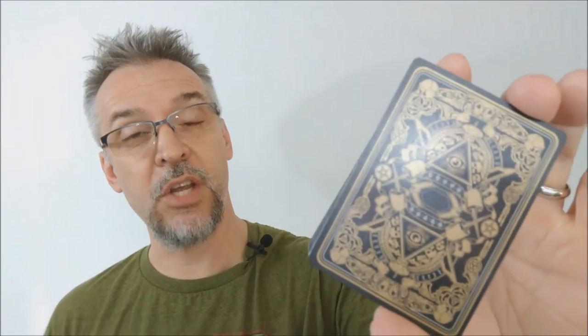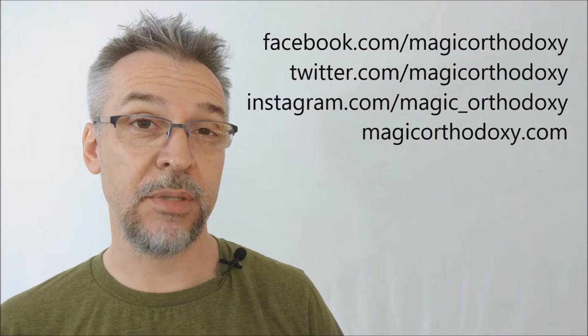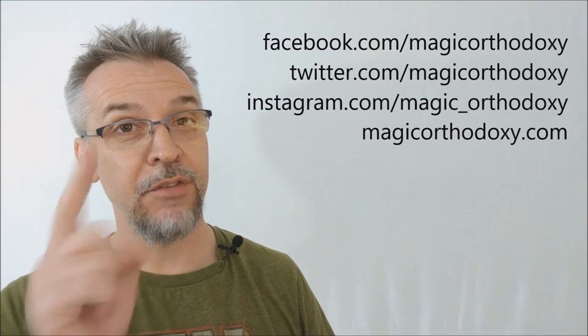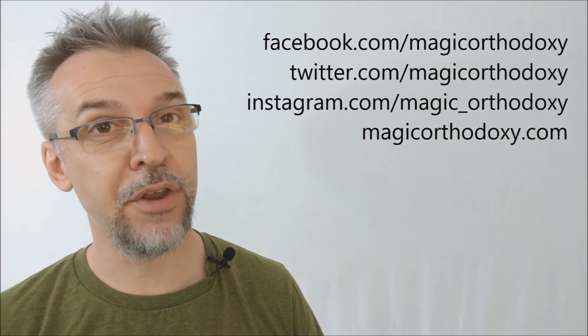All right, so that is my review of the Dominus playing cards from Nikolai Aurore. As always, we ask that you like this video so other people can find it faster. We also recommend that you subscribe to this channel so that you can stay up to date on the latest in cards and card magic. If you want to follow me on social media you can — I'm at facebook.com/magicorthodoxy, twitter.com/magicorthodoxy, instagram.com/magic_orthodoxy, and if you need more content you can always find it at magicorthodoxy.com.